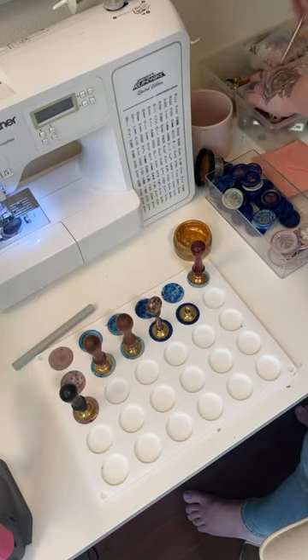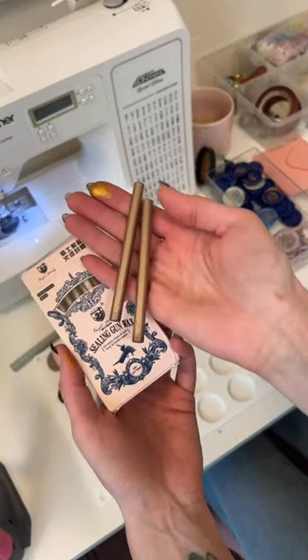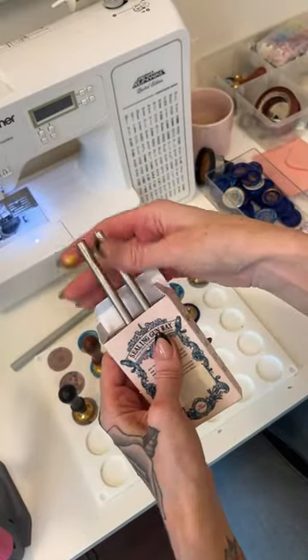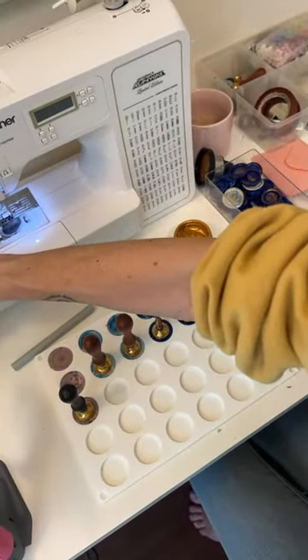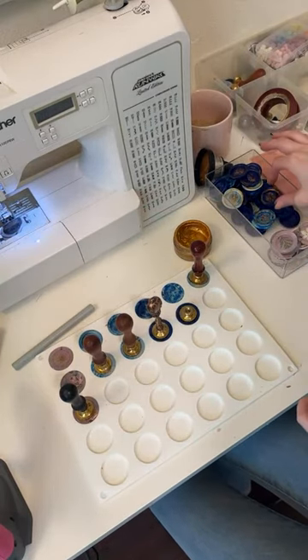I actually have a third glue gun but I'm not going to get it out right now. It's a miniature one that takes the mini glue gun sticks, and it's a really pretty rose gold color. On Amazon there are all kinds of different sizes and colors available.